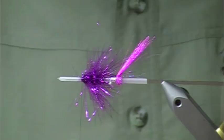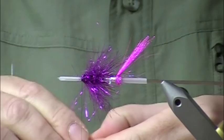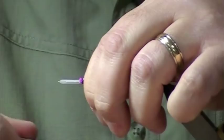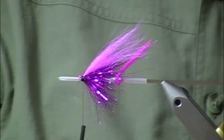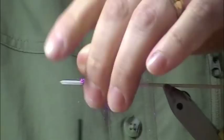I'm going to lay in my pink wing, which is Arctic Fox. Make sure you comb the hair out on the bottom, and keep your wings sparse — you want them to move; you don't want a big clump of material sitting on top. Next, I'm going to grab some Ice Wing in fluorescent pink, lay that on, make a few wraps, and pull it back over. That stuff has such a nice shine to it.